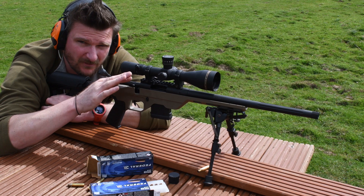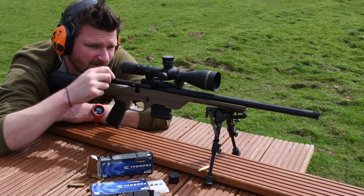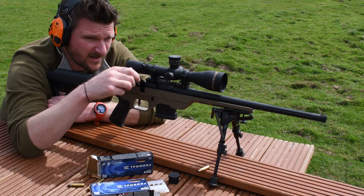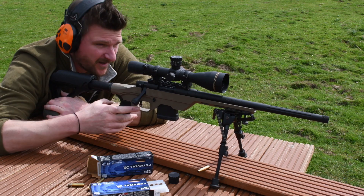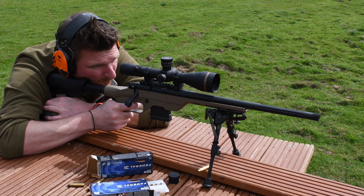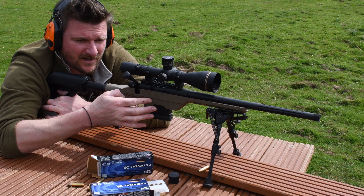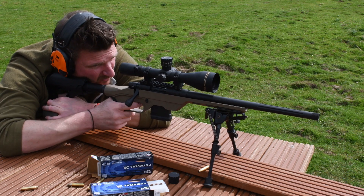I've lifted the bolt and you can see until I release pressure it won't draw backwards. That time it's taken nothing off the mag — again, nothing off the mag, mag's fully inserted. Again nothing... it's taken one that time. I've lifted up, click against that, and it won't come back until I release that pressure — let the bolt tip drop four or five millimeters and then it will draw back. It's picked up a round that time.